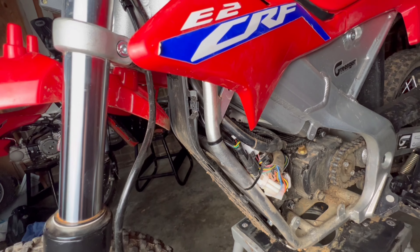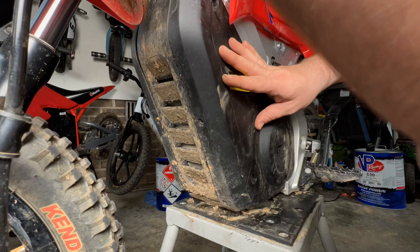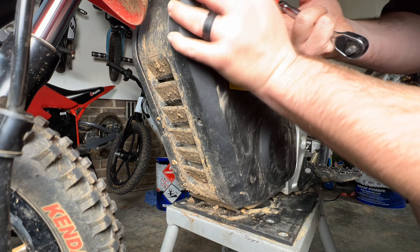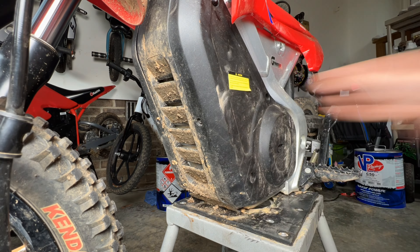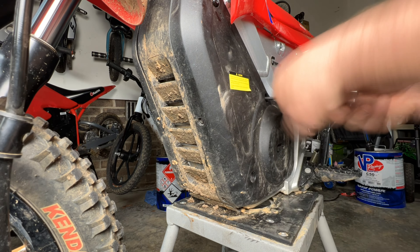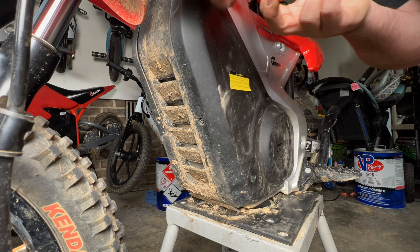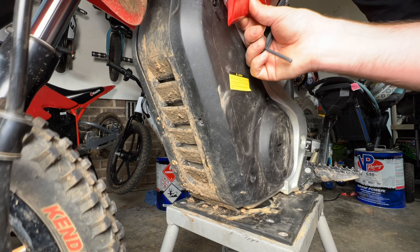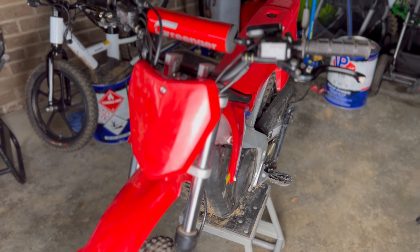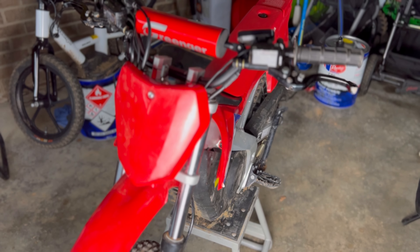We'll go ahead and time lapse throwing it back together. Bike's all back together — now you're ready to rip. Go out and enjoy it. Thanks for tuning in. Make sure you leave a comment, like, and subscribe. We'll see you guys in the next one.